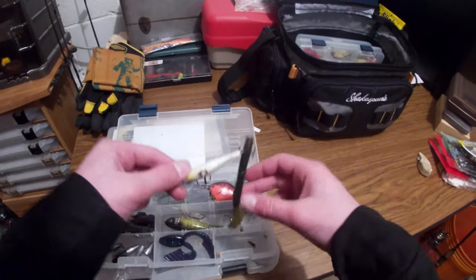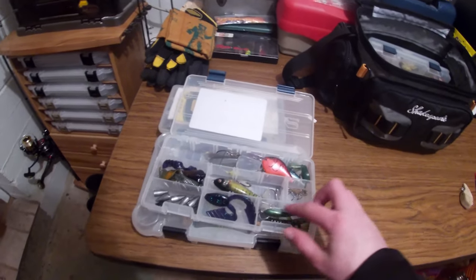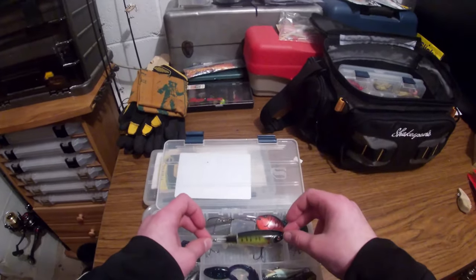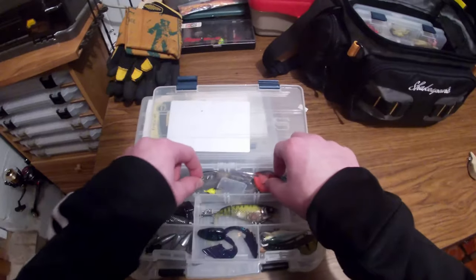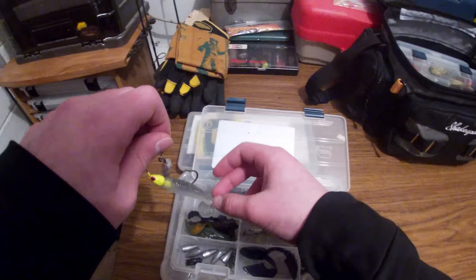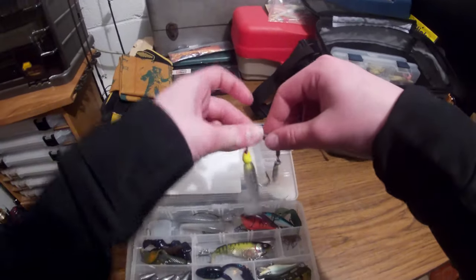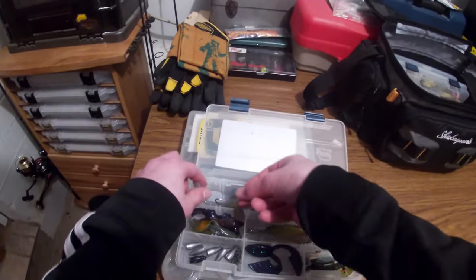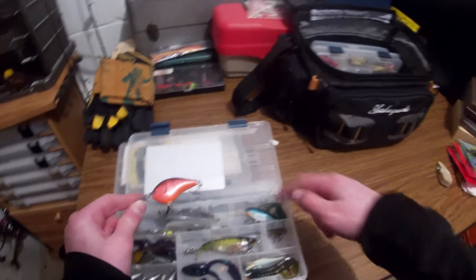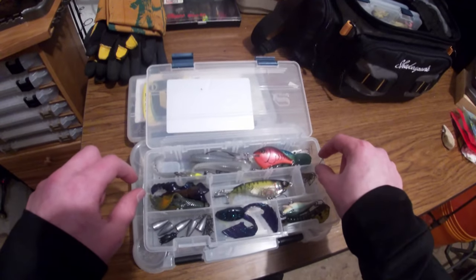Another Rapala Scatter Wrap — this is just the regular Scatter Wrap Shad, not the countdown version. Then I've got a Whopper Plopper 90, just a bigger version of the 75. Don't have a 110 because that's too big for our lake. More powertail swimbaits from Bass Pro, and a little spitter bait in chartreuse and white — that'll attract attention in murky water. Rapala DT6 — used this a couple of times, pretty productive. Also got a pork rind trailer in there.